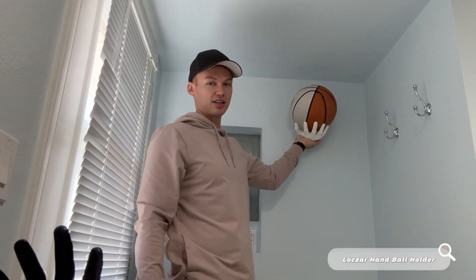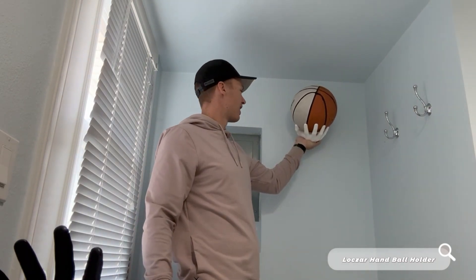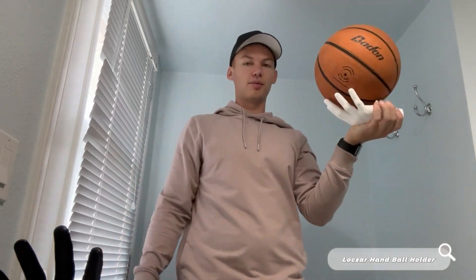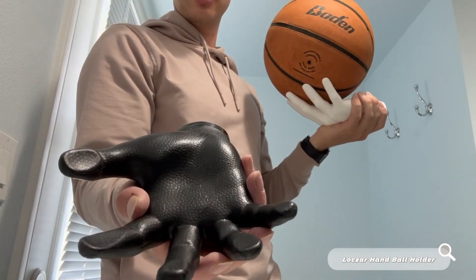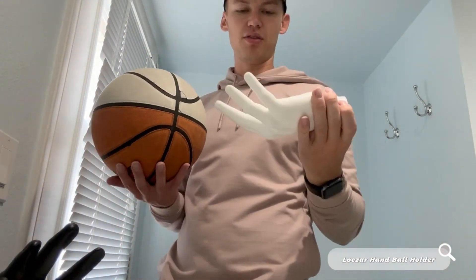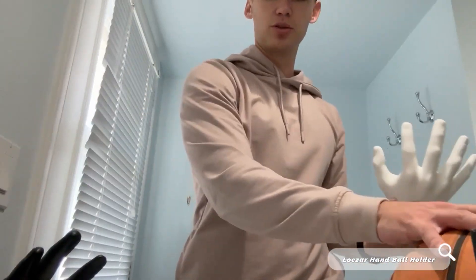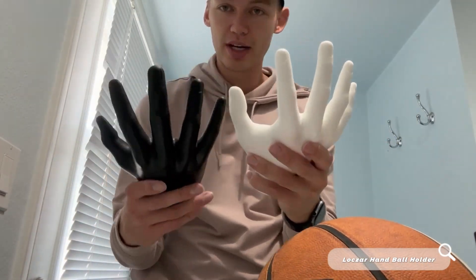I'm super excited about this product. I think it looks awesome. You can see how realistic that hand looks just holding the ball and how well it holds. Those flat fingertips that I was showing you allow for the ball to stay in place really well. You can use this for soccer balls, volleyballs, basketballs — whatever type of ball you can use it for. Overall, I'm super content with these hands and think they make a great addition to any home.